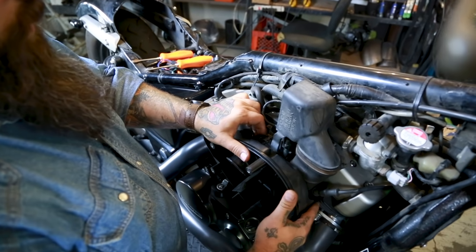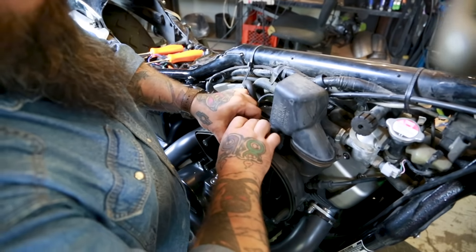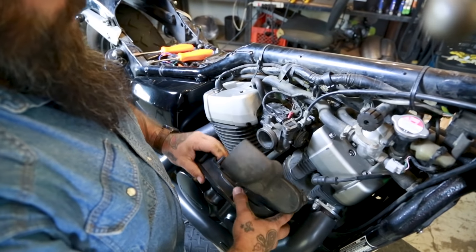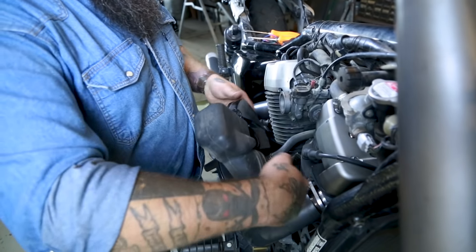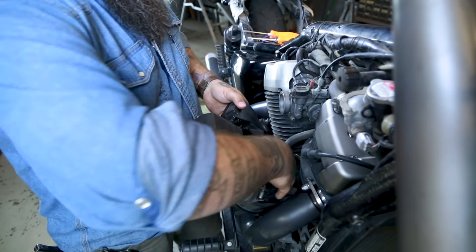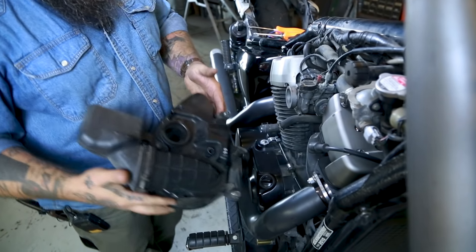Now this whole housing can come off. Once we have the housing off, there's a hose at the very bottom. All you're going to do is undo this little pinch clamp and pull the hose off. And this is trash.